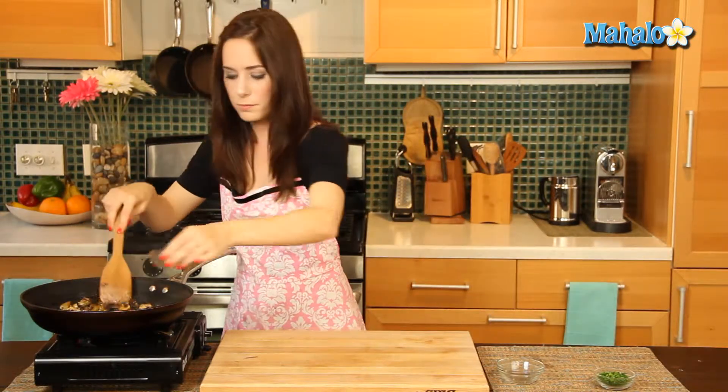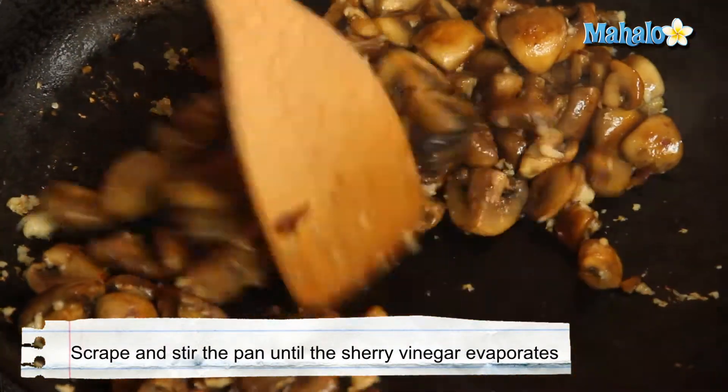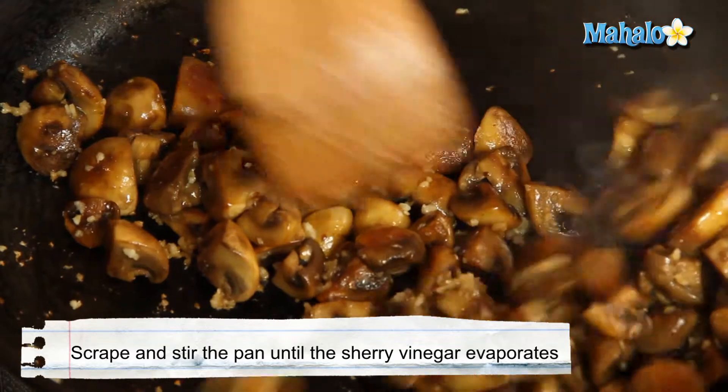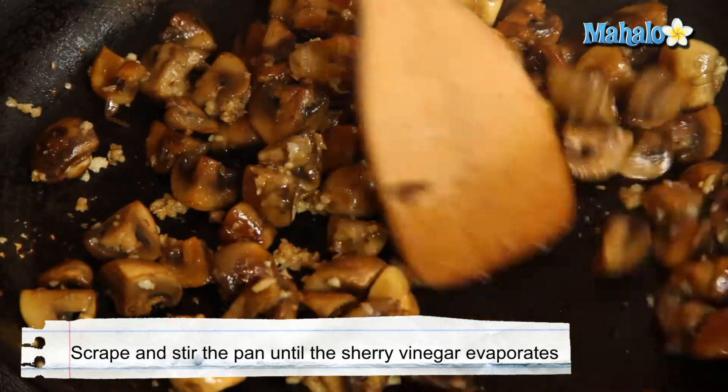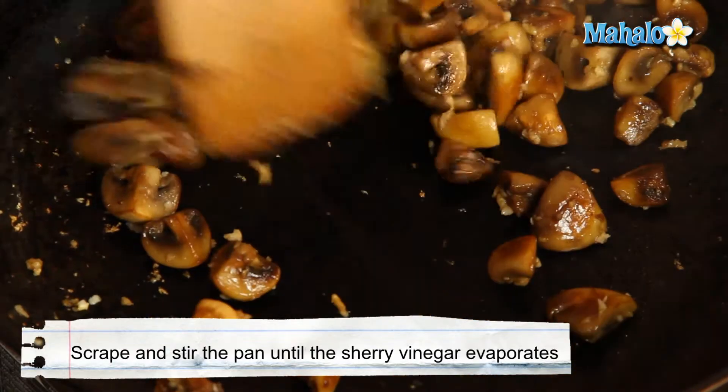Now we're going to add in our sherry vinegar and we're going to scrape the bottom of the pan and keep stirring and scraping for about fifteen seconds until it evaporates, which it pretty much did immediately. Our pan is still nice and hot, so just give it one more nice toss — look at that, perfectly evaporated. We're good to go. Turn off our heat.